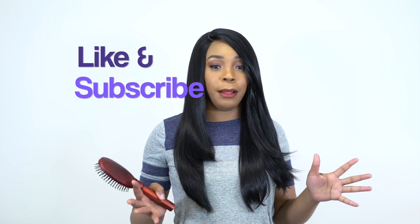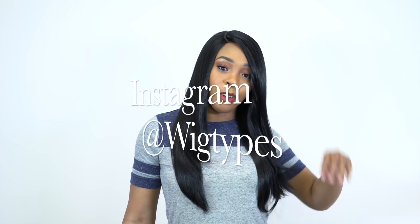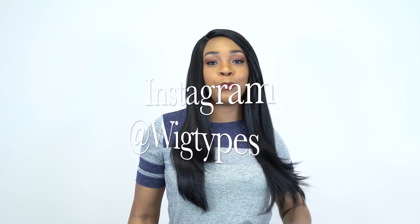Thank you so so much for watching. I hope this review was helpful. If you have any questions, leave them in the comment section down below. If you want me to review a unit, leave it in the comment section and I'll be sure to do it as soon as possible. Don't forget to like and subscribe. Follow us on Instagram at Wigtypes. I'll see you pretty soon — bye bye.